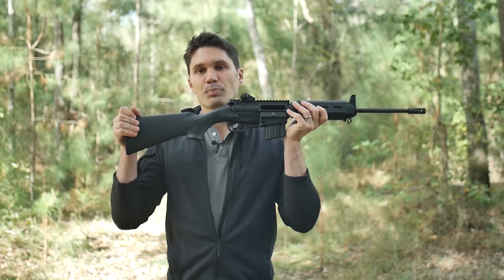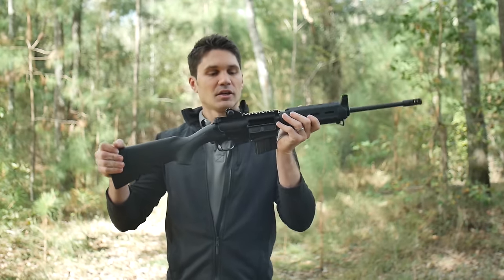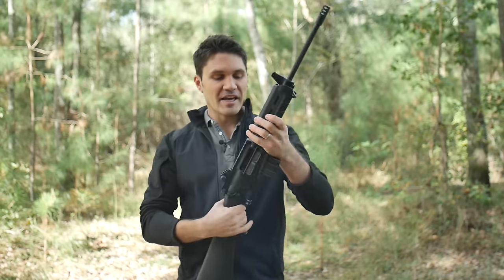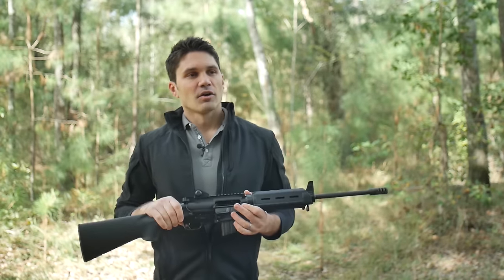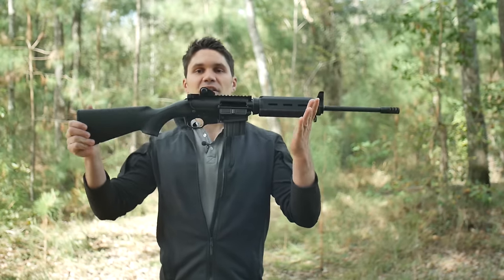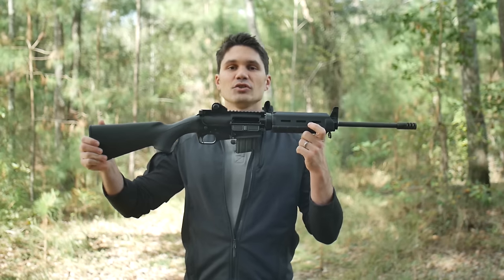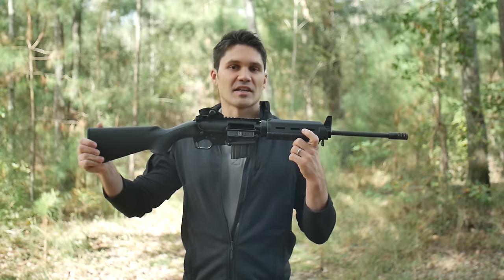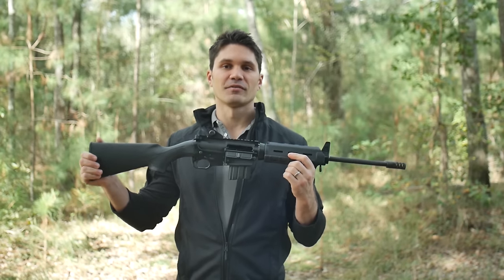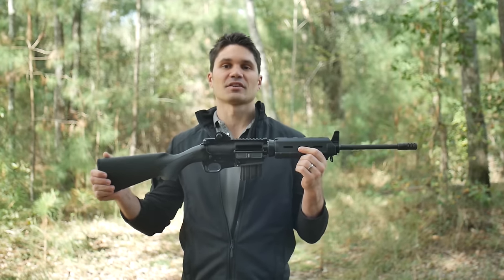This gun has a sporting-style stock, similar to a shotgun or a hunting rifle, yet it takes almost any AR-15 upper. Why is that significant? For those of us that live in free states, it's nice to have something. This still takes a 30-round magazine. You can mount your lights, EOTechs, Aimpoints, whatever you want. It's just as modular as the AR-15 and just as tactically practical.